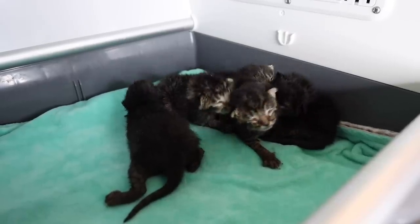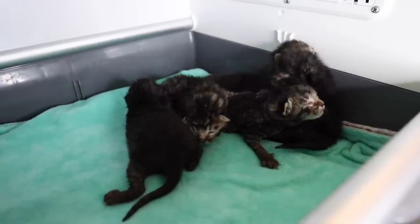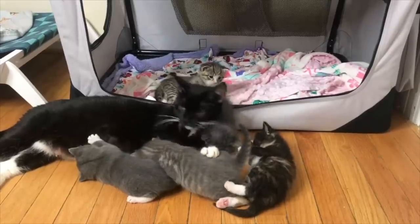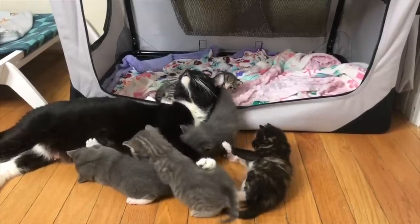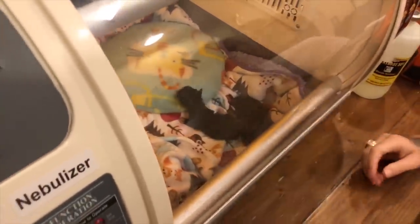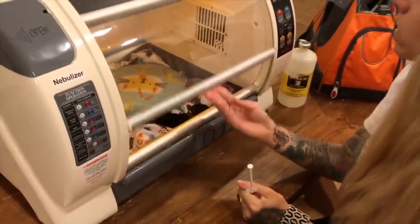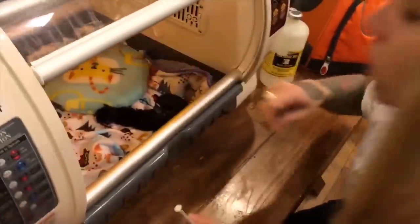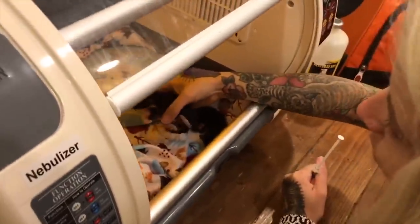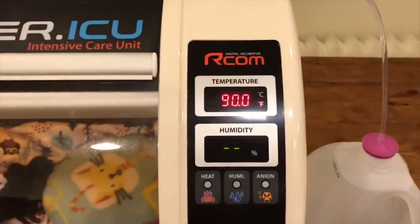Why might you need one? One important thing to know when caring for neonatal kittens is that they can't thermoregulate during the first weeks of life. The only way they can stay at the correct temperature is through their mother's warmth, huddling, and environmental temperature. Hypothermia is a major risk factor for neonatal kittens and can lead to serious illness and even death. It's very common for orphaned kittens to come into rescue way too cold, so we have to keep them at a proper and steady temperature.